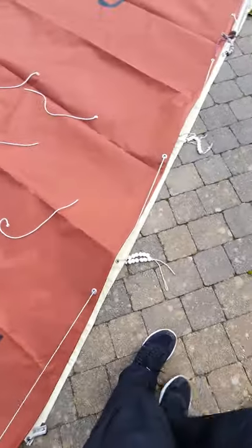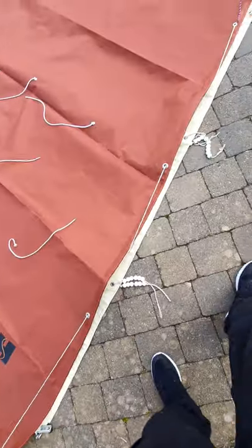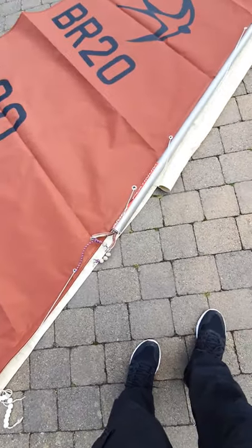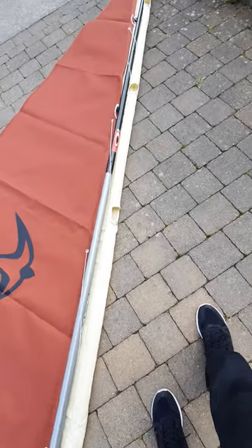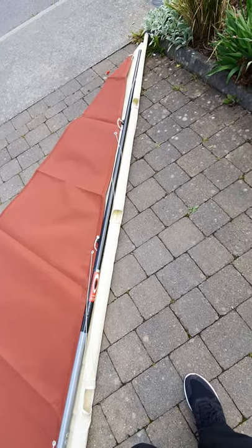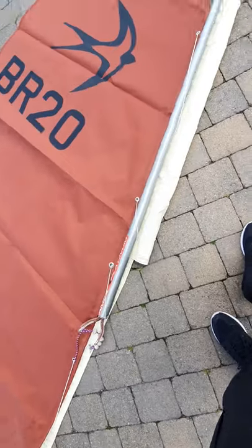As you'll see, the cream sail — the old original cream sail — is underneath, and the tan sail is on top. This section I guess is okay. So here we come to the yard arm. You'll see in the cream sail there's a pocket that the yard arm used to fit into. The holes for the reefing points, and then on the tan sail there's the yard arm.